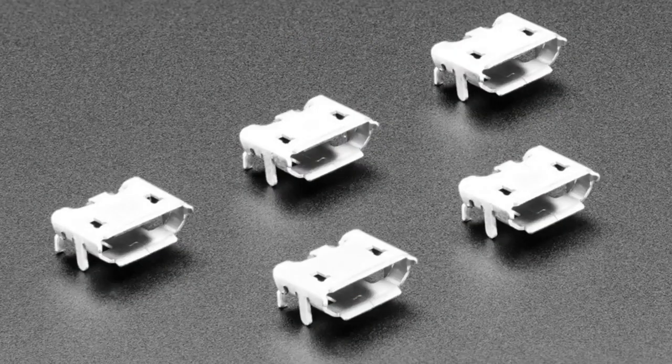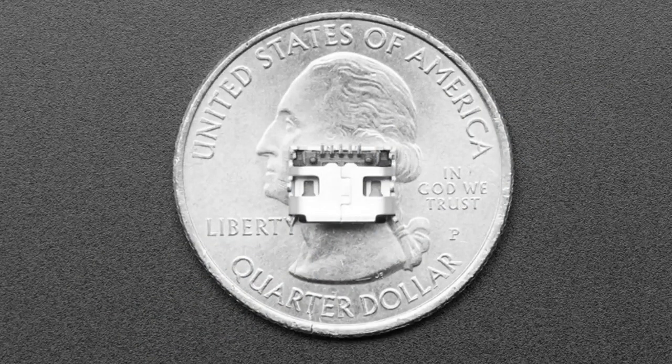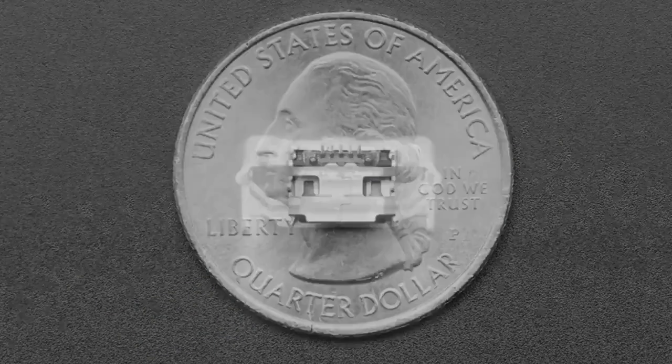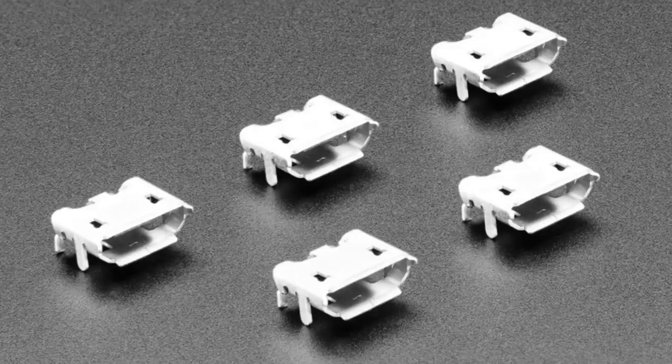This is actually a customer request — they said, "Hey, I build boards based on Adafruit schematics and PCB files. Where do you get that micro USB connector you have?" The answer is we buy them in reels of 5,000, so we decided to put a five-pack in the store. You can't get this exact pin setup anywhere else. These pins are nice and wide — they're through-hole, but the connection pins are surface mount.